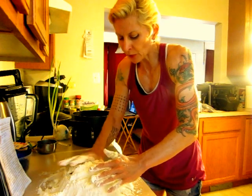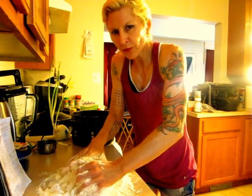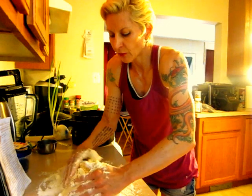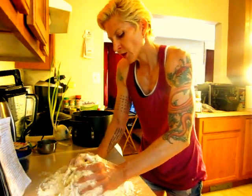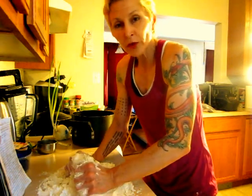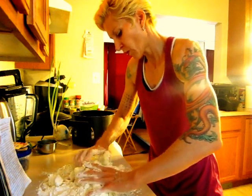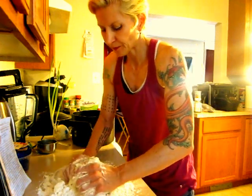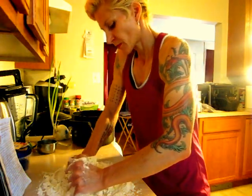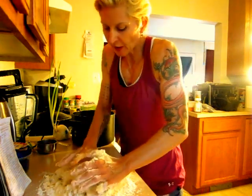I could have sliced up the apples first, but you want your apples to be as fresh as possible, so you want to cut them last before you do anything. This dough can sit in your refrigerator or you can freeze it, so you can use it later too. It's important to get your dough done first.